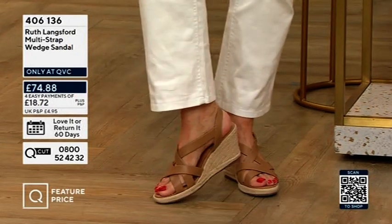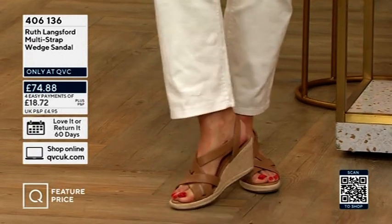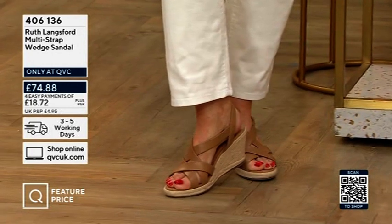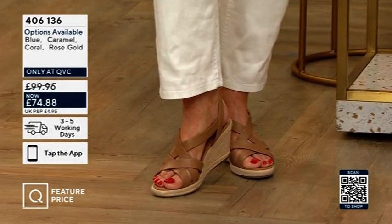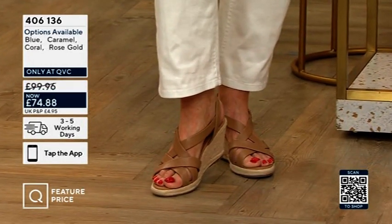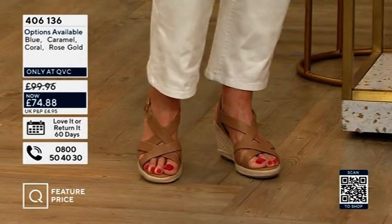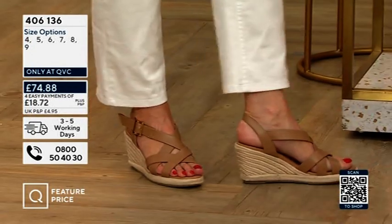These are the wedges. This is the caramel — we've got them in a beautiful metallic rose gold. We saw them earlier on Sara with that bright blue suede, and we also do them in coral. So if you may be looking at the coral vest top, we've got coral t-shirts, and these are the slightly lower version.